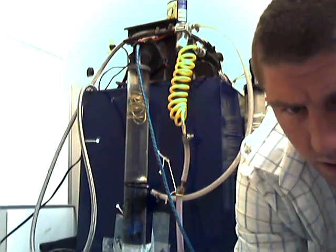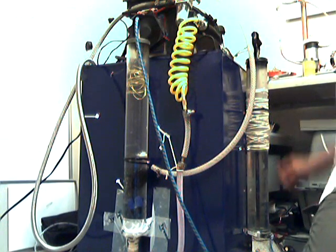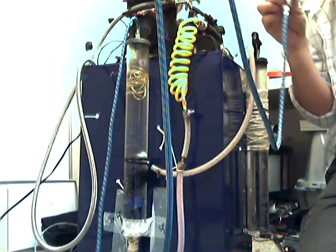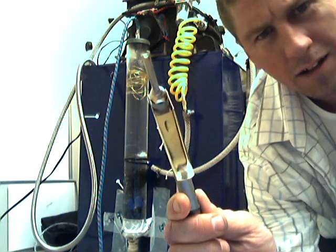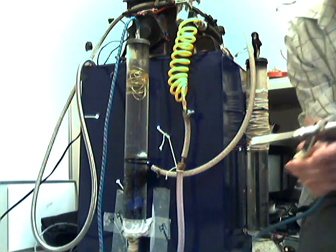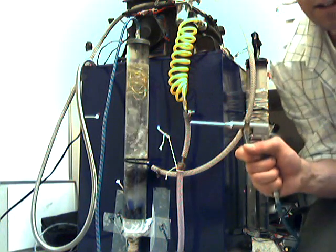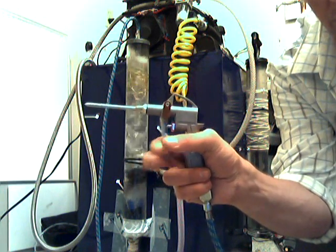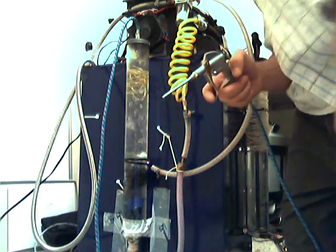I'm gonna run this on just air for now to show you what it does with the booster. Another thing I want to show you is this nylon hose I got from Harbor Freight for airbrushes - cost six bucks. I got this little torch set up for two dollars, it was on sale. As you can see, when I pull it all the way and let off, the bubbles slow down significantly. It only gets up to about two PSI.